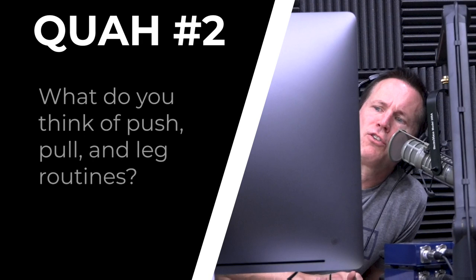The next question is about push, pull, and leg routines. This is a perfect transition — I love this type of routine and follow it a lot. It works for me, but my challenge with it is consistency. If you're somebody who religiously hits the gym four or five times a week and never misses a day, there's nothing wrong with this routine. I think it's great if you're getting to every muscle group two to three times a week consistently.